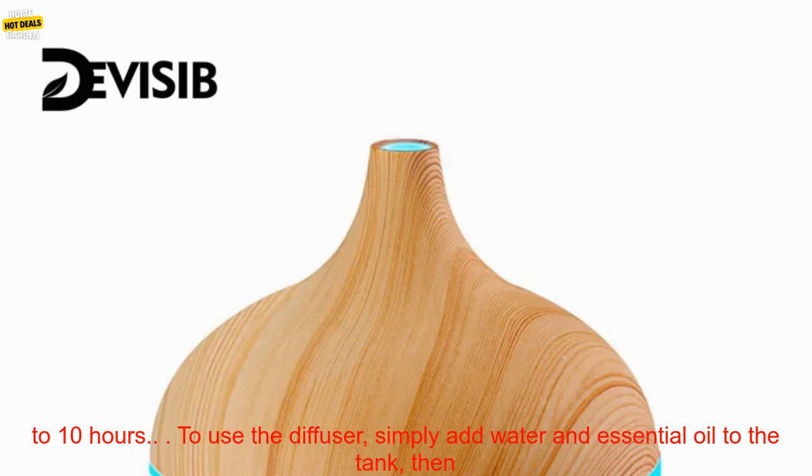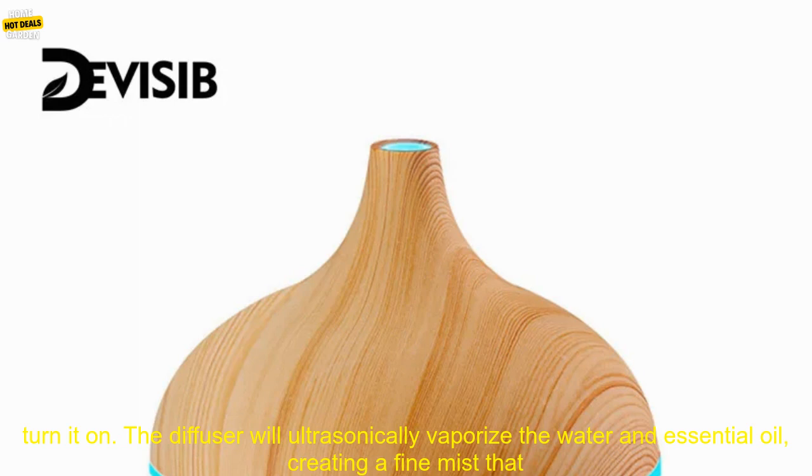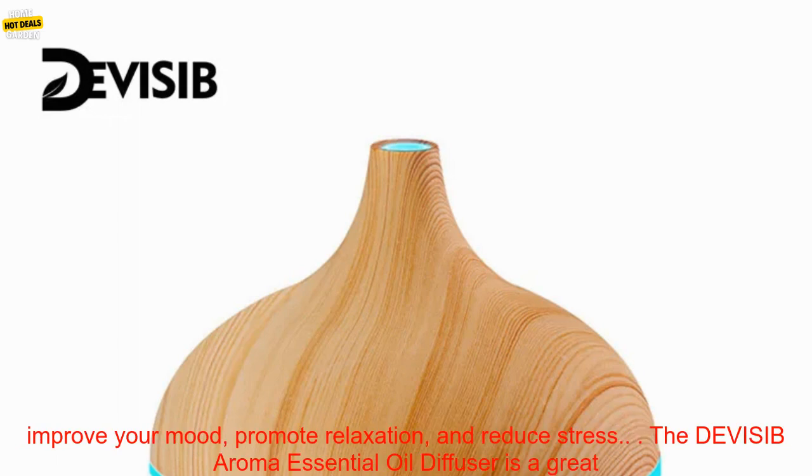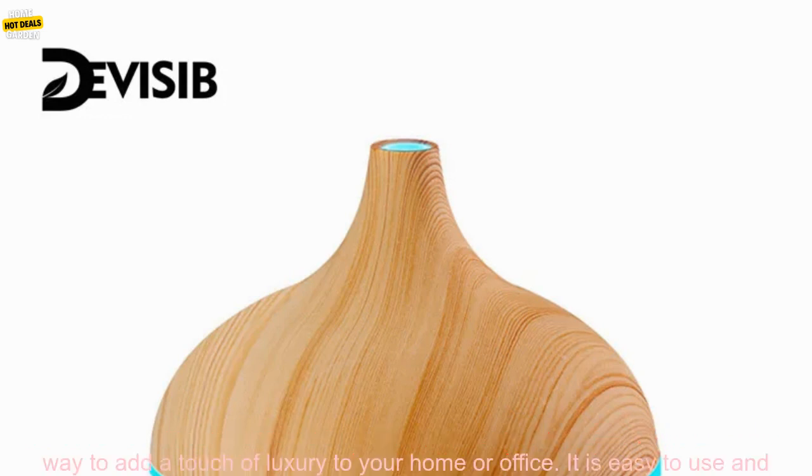To use the diffuser, simply add water and essential oil to the tank, then turn it on. The diffuser will ultrasonically vaporize the water and essential oil, creating a fine mist that is released into the air. The mist is infused with the essential oil's scent, which can help to improve your mood, promote relaxation, and reduce stress.